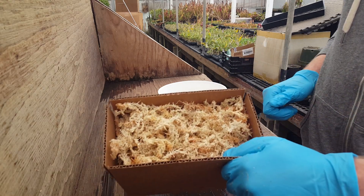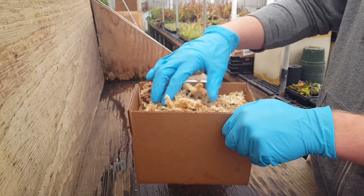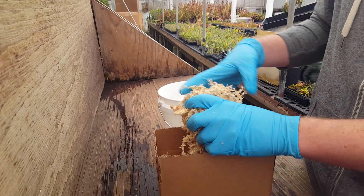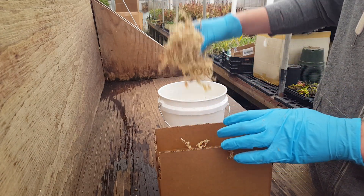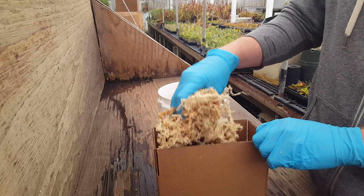So you'll get a box, open it up, and it'll look like this. Our packing material is also the planting material — it's dried long fiber sphagnum. It makes good packing material, and it's very high-quality moss.